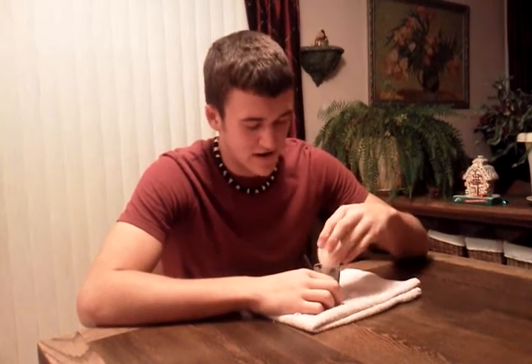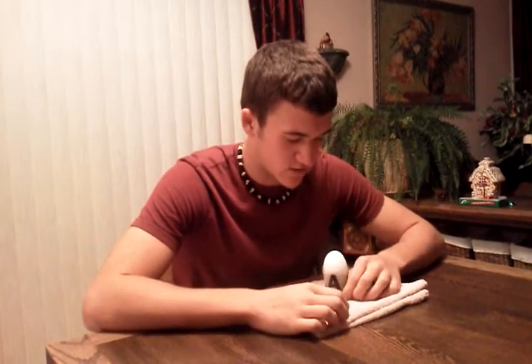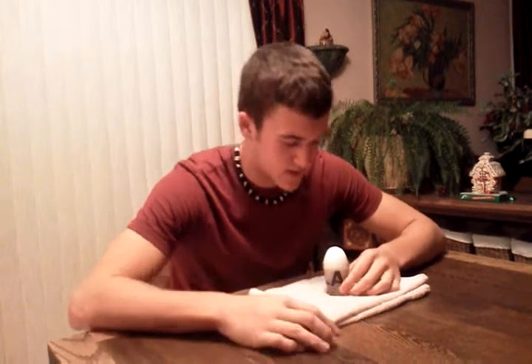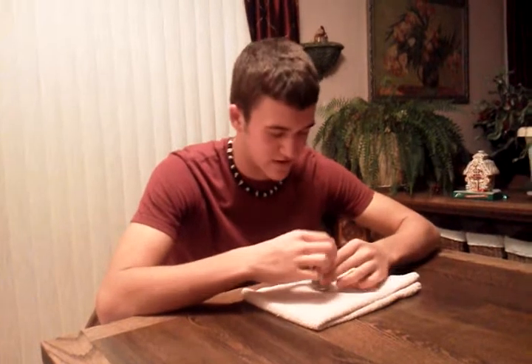This trick might take more than one try because there's really no technique to it — sometimes it works and sometimes it doesn't. You want to take a short, hard, quick breath kind of at an angle of the egg, and that's why the towel is there just in case.